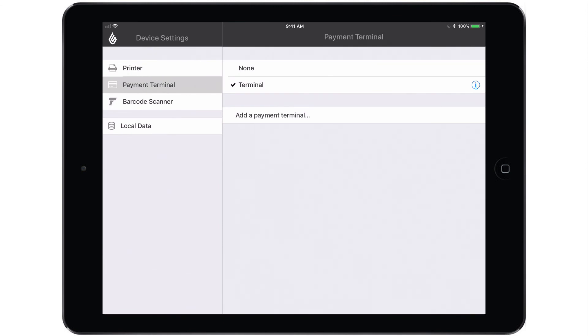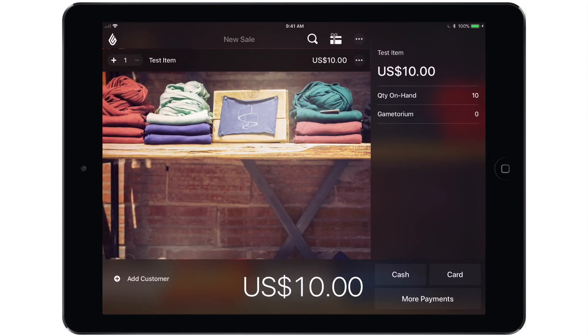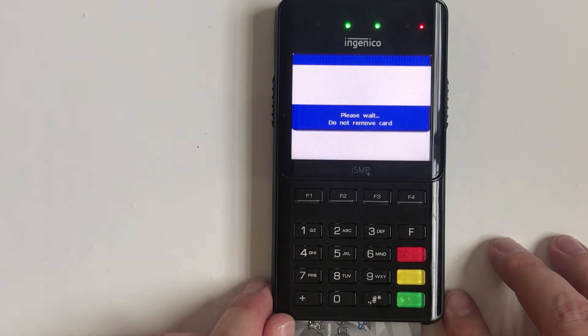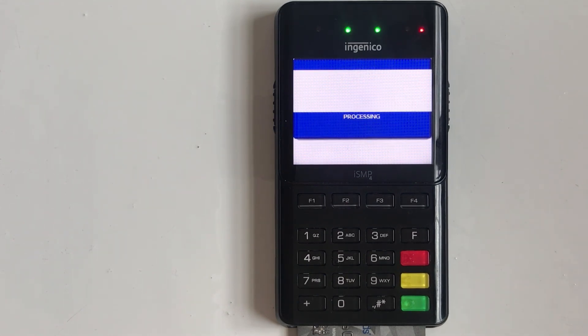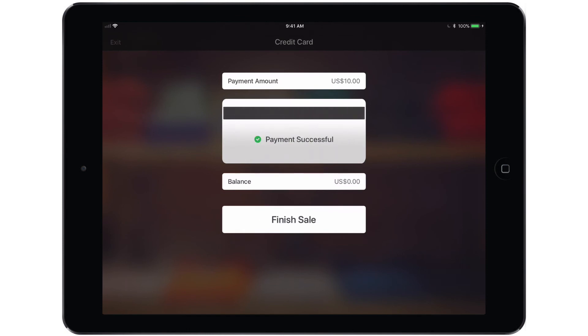Tap Done and we are now ready to begin a test transaction to make sure that everything is working properly. Let's open the main menu, leave the Retail Manager side of the app, and start a new sale. Tap the magnifying glass to add an item to the sale, then tap either the Card or More Payments option at the bottom. Tapping Card will kick things over to the terminal, which will then provide instructions on how to proceed. Tap Insert or swipe the card, confirm the dollar amount, and enter the PIN if necessary. The transaction will then either be approved or declined. Once the terminal has approved the payment, that approval will be sent back to the iPad and we will see the Payment Successful notification in the app. Then simply tap Finish Sale.